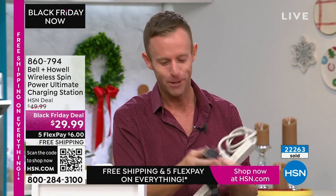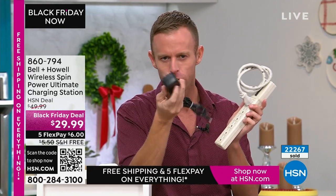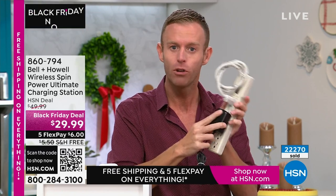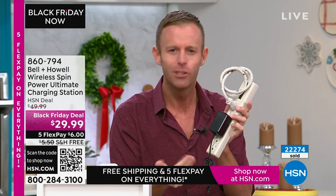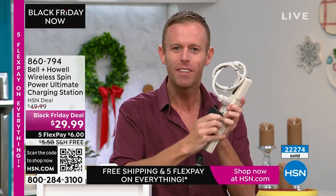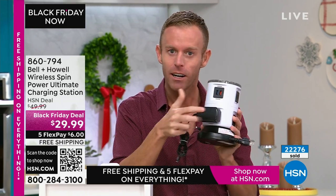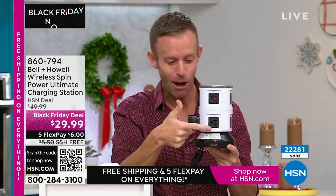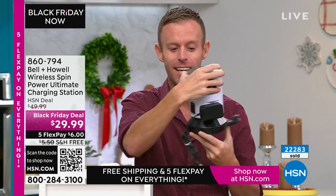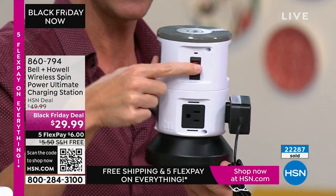When you have big chunky bricks — a hairdryer, blow dryer, flat iron — and plug them into a power strip, they cover the adjacent plugs. You bought more outlets but can't actually use them. Compare that to our Spin Power: because of the cylinder design, the outlets on both sides remain exposed. You get what you're paying for.